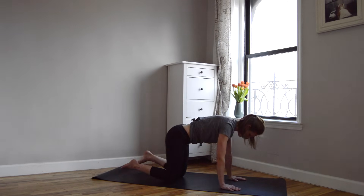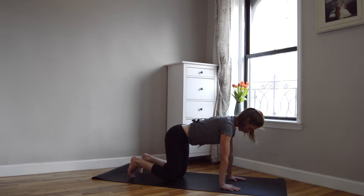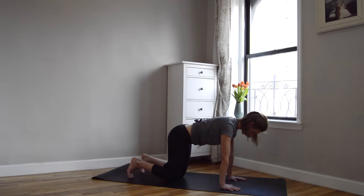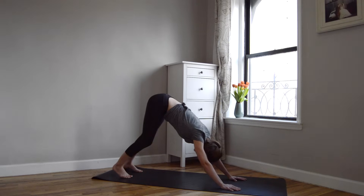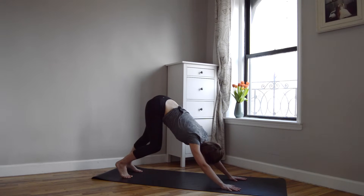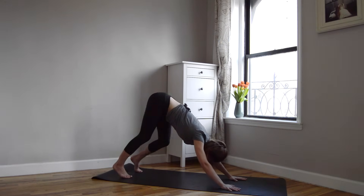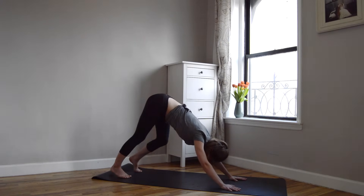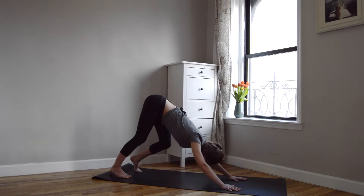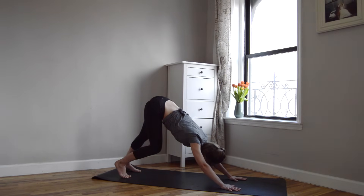Come back to center. Press your palms into the mat. Stretch your fingertips wide. Spiral those upper arms out so you feel a lift through your armpits, and then tuck your toes, begin to gently straighten your knees, lift your hips up and back, coming to downward facing dog. Be so gentle here — I know this is the first one of the day, so you're probably stiff, so pedal those heels, sway your hips. Maybe your legs never make it straight this morning, and that is okay. Breathe into those tight spaces and just really gently begin to warm them up.